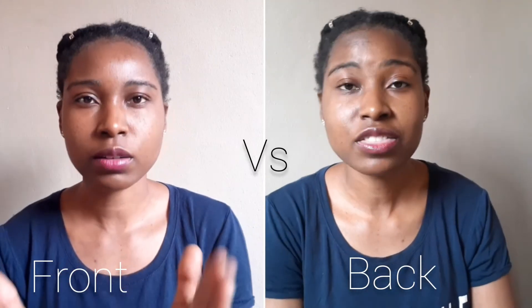This is the selfie mode and this is the back camera — you can see the quality difference. It varies depending on what kind of phone you have; some phones have great selfie camera quality. But make sure if you are filming with selfie mode, look into the lens and don't get distracted by looking at yourself. If your selfie camera quality is not that great, always use the back camera for more quality.